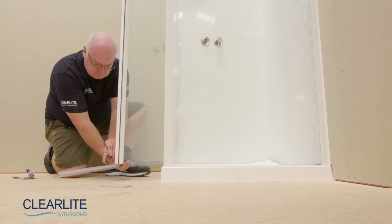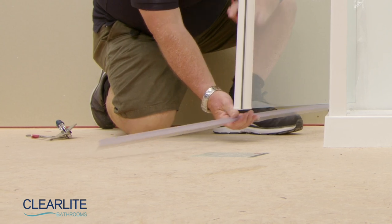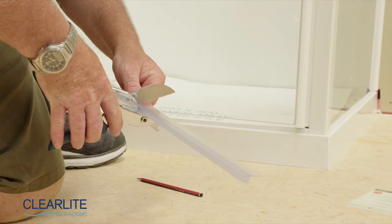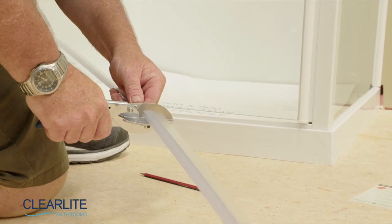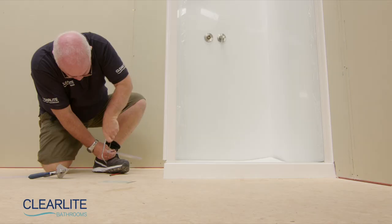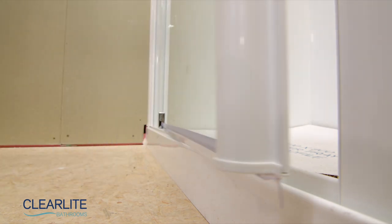Remove the door setting block and fit the drip seals. Ensure that the flexible vertical blades are facing towards the inside of the shower. Then cut the required length for each side of the door pivot. You'll also need to notch the drip seal on the door's opening side by 13mm to allow it to fit under the door magnet.